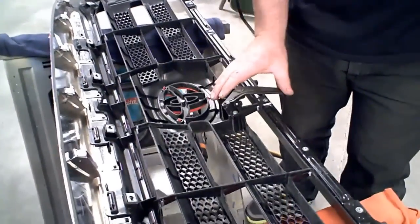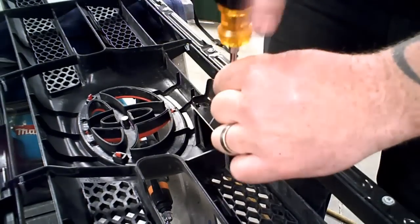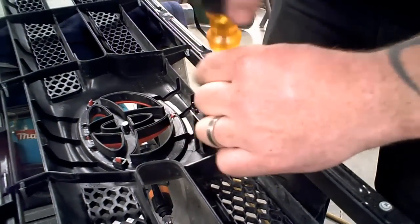Now that we have the grill out, we need to remove the release mechanism — it's just two Phillips screws. Save this; we'll be remounting it to the new bracket.